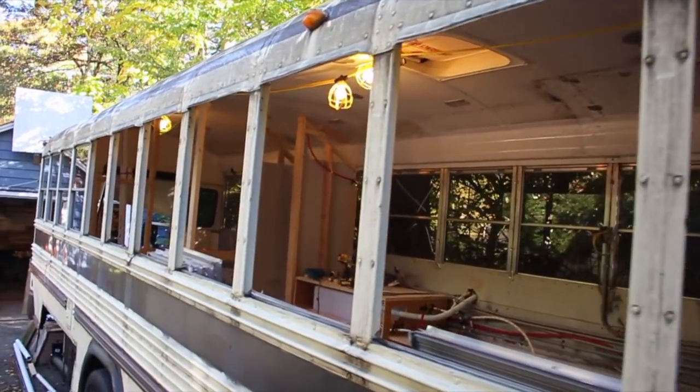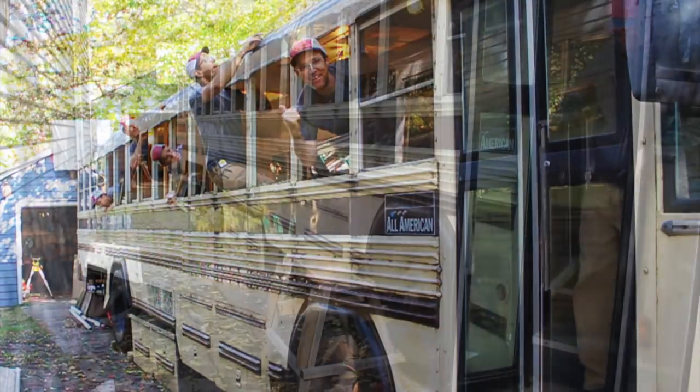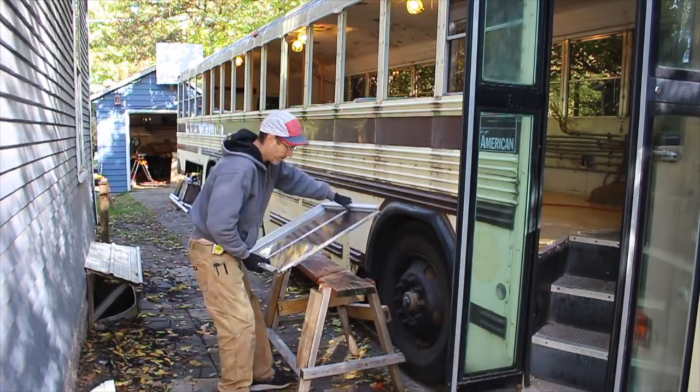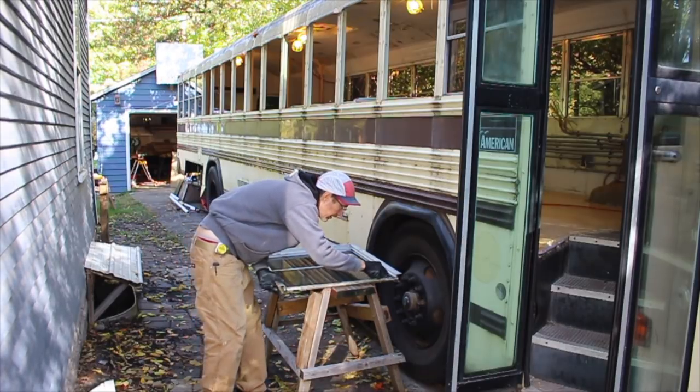In the middle of this window job, I posted a picture to Instagram joking about having a bunch of extra help that day. It got me a few laughs and gave me something to think about while I did this pretty monotonous window job.